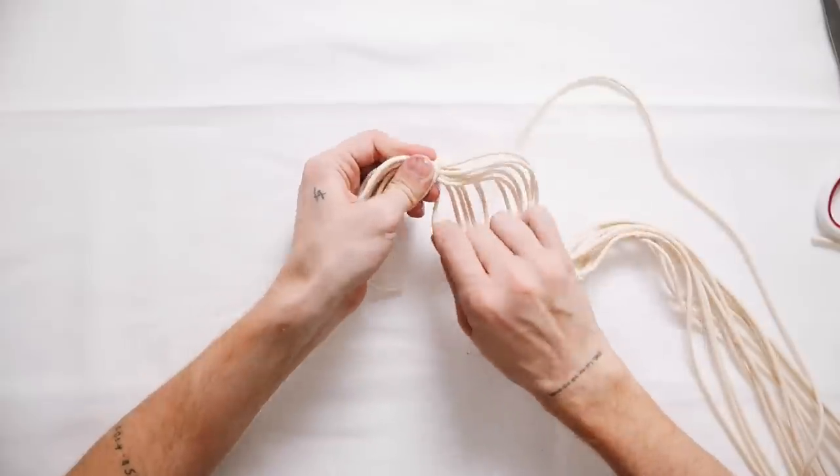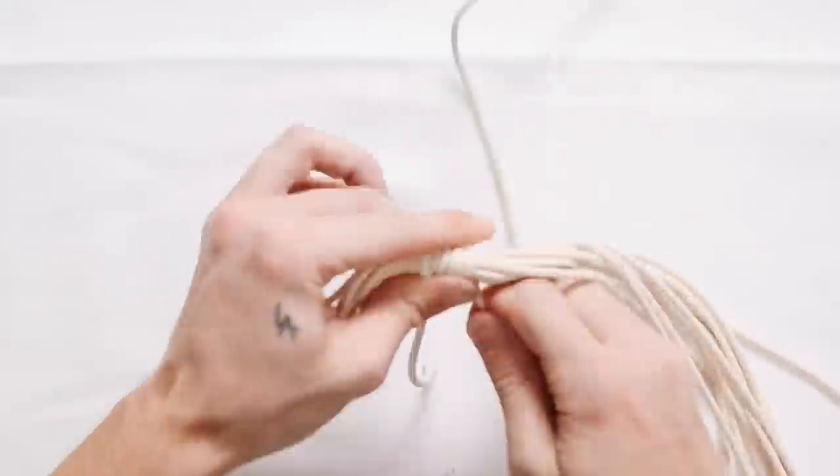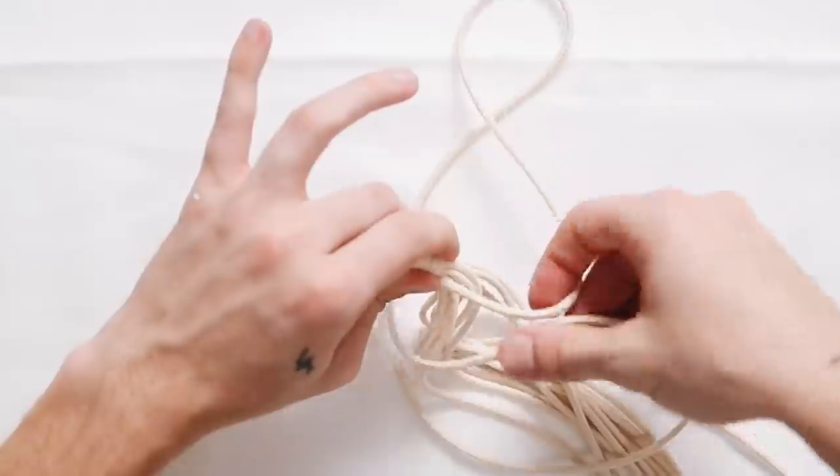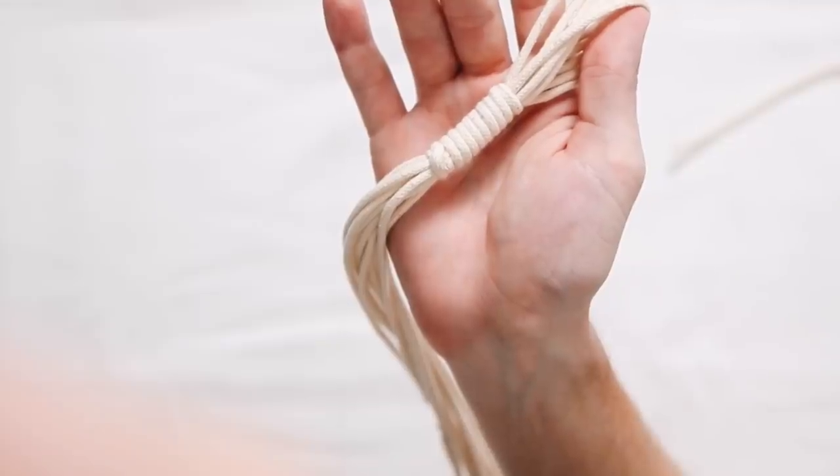I grab another small piece of cording to create a finished top loop — this is where you'll hang it on your wall or shelf. I'm wrapping it around all 12 strands and tying a knot at the end to make this finished end cap.